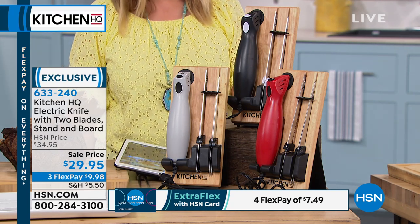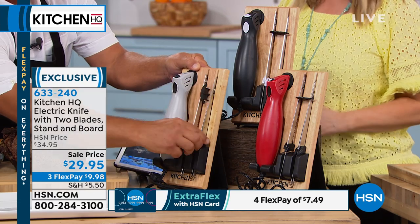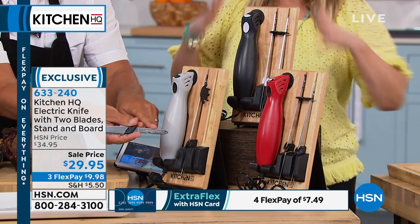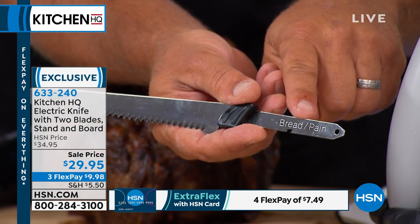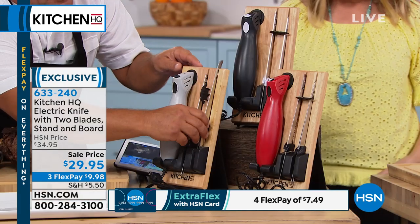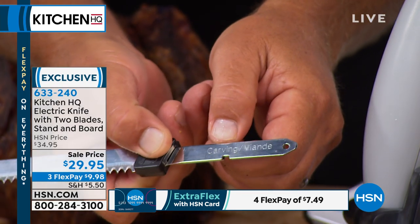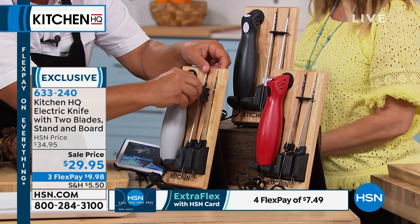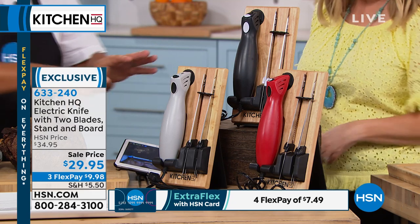It's under $30 — $29.95, three flex pay of $9.98. We can do these low prices because this is our own HSN brand. There's no middleman, no store rental, no advertising — this is the advertising right here. It's only here at HSN. Right here on the blade it says 'bread,' and on this one it's labeled 'carving.' They all sit perfectly in the little block that will sit right on your countertop or tabletop. You've got your carving knife and your bread knife in the set. It's got the little lock-in to keep those blades on, and the unit sits right on the stand.